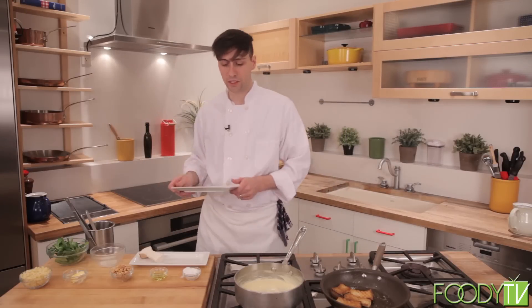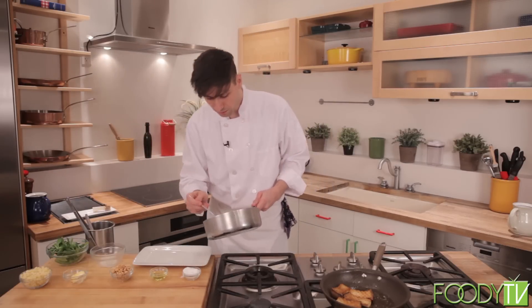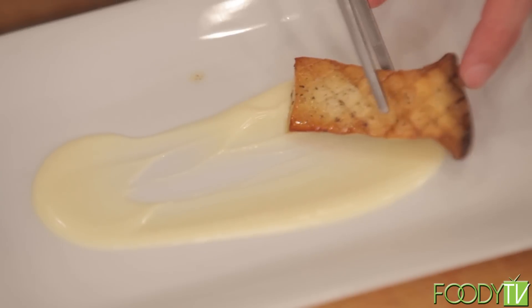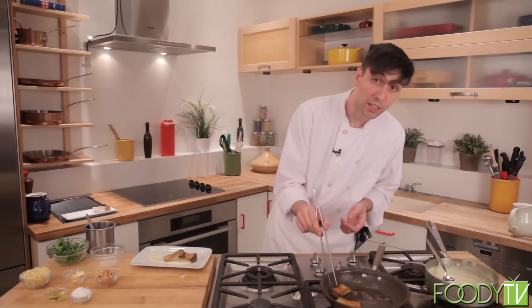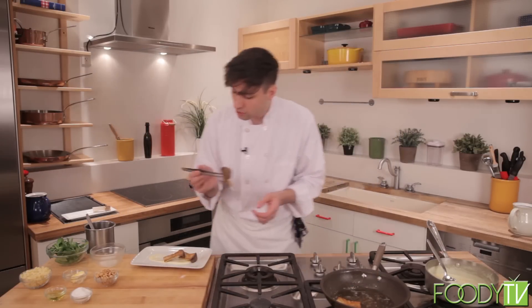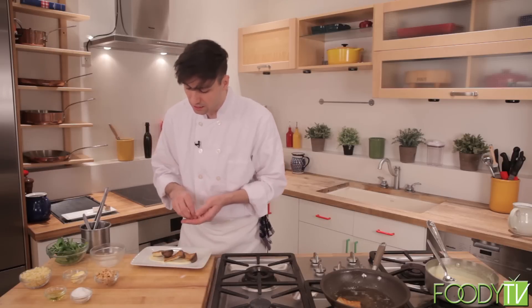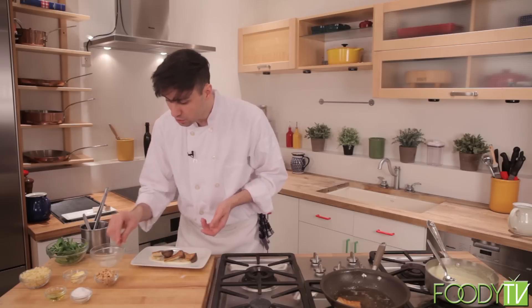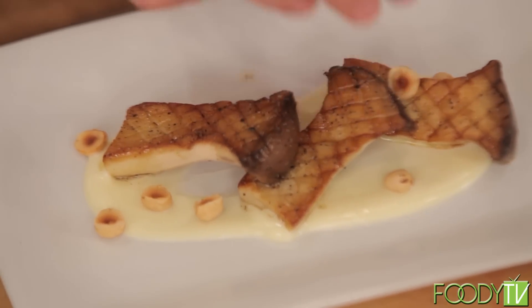Now that we have our mushrooms roasted and our fonduta completed, we can go ahead and start to plate. I'm going to take a nice, generous amount of this beautifully creamy fonduta and put a little on the plate. Then I'll take our roasted mushrooms and lay them on top of the fonduta. I really like king trumpets, but you can use chanterelles, black trumpets, or hen of the woods — many of these are becoming more available as demand increases. I also have a few hazelnuts here — I toasted them and cut them in half. The textural crunch of the hazelnuts really goes well with all these flavors.